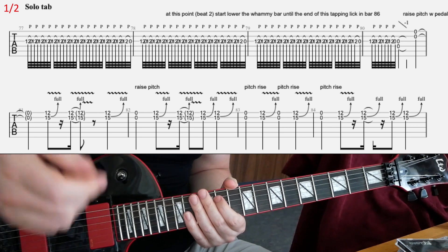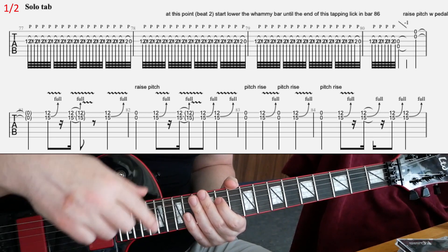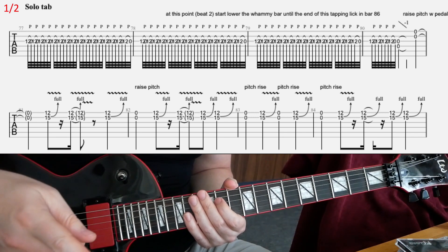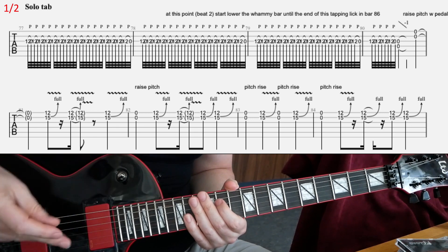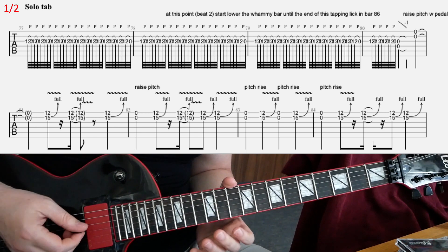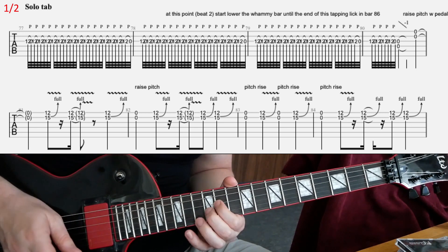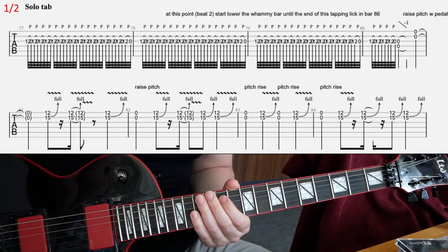So: one, two — then you start lowering the whammy bar — three, four, one, two, three, four, and then one. At the second beat in the fourth bar, you just play open — I think it's open D and G strings — and lower the whammy bar. That's gonna be two beats on that.